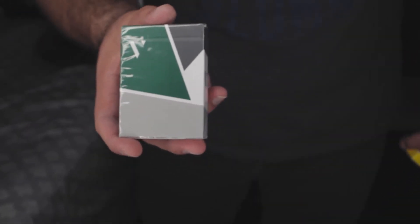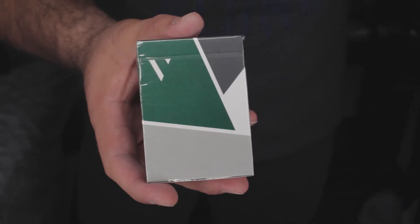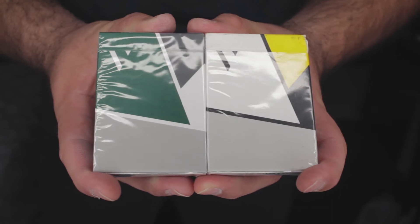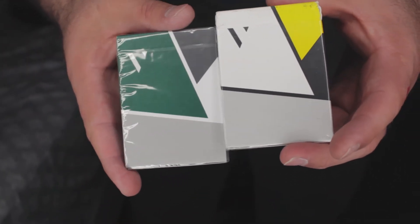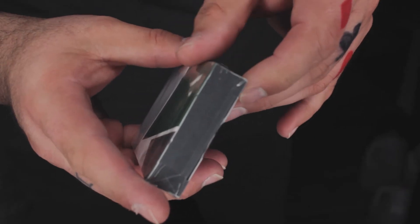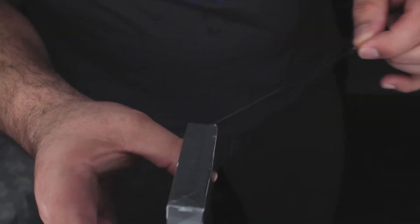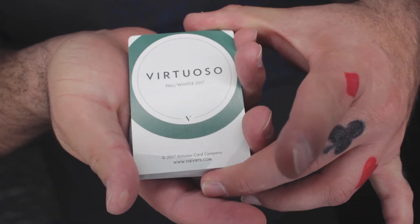Here is the 2017/2018 Virtuoso deck, and here's the previous one, so here's a little side by side. Now the moment you guys have all been waiting for — let's take a look on the inside. This is my favorite part. No fidgeting — this one is designed for cardistry, Virtuoso fall/winter.